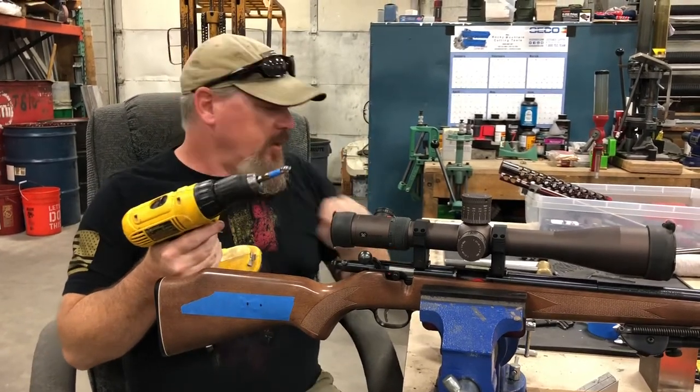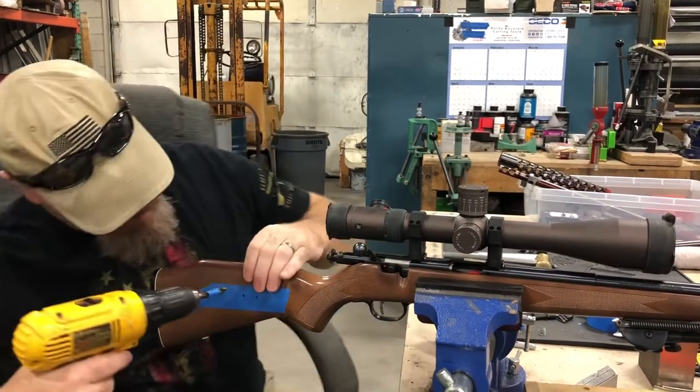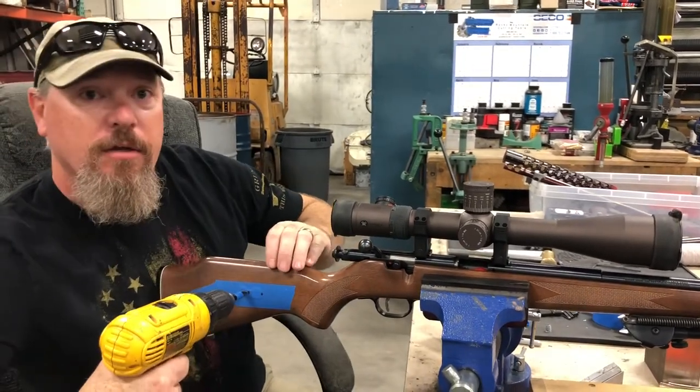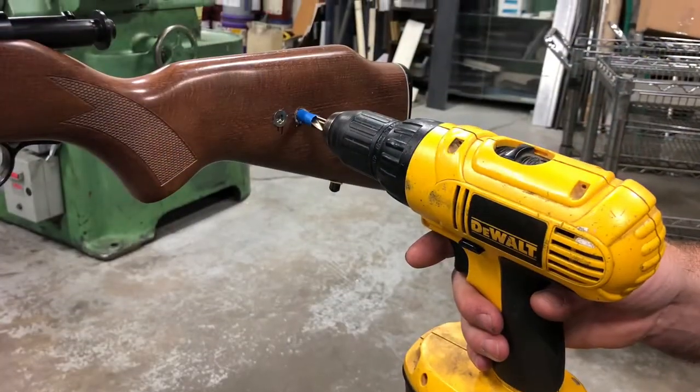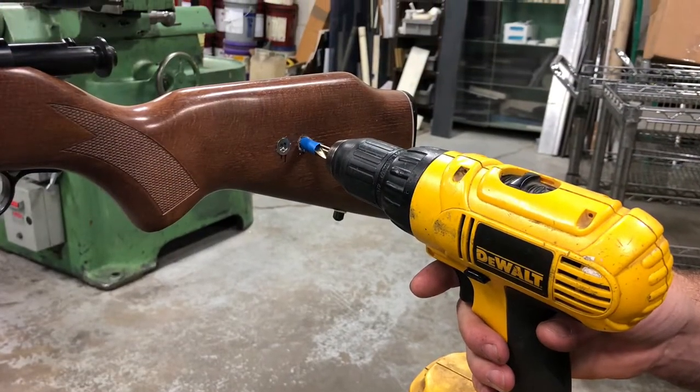Tape your insert, go ahead and drill it — we'll show you pictures of that. Then you just drill right on your marks. After you get all four holes drilled, we'll move to the next step.